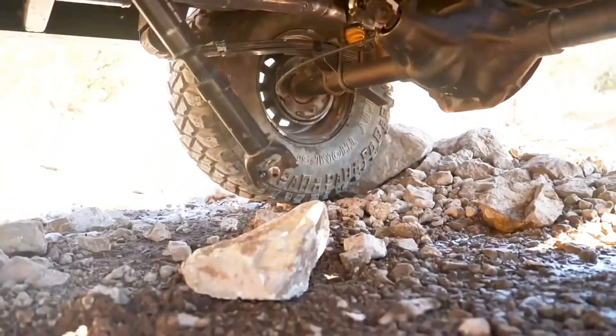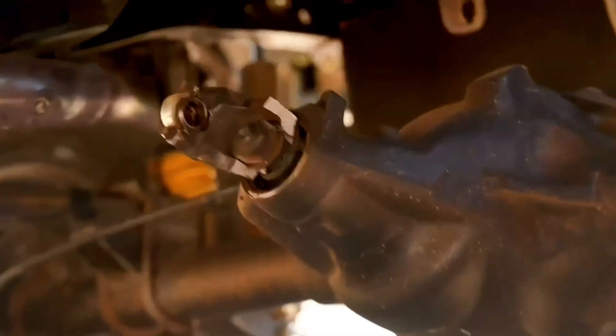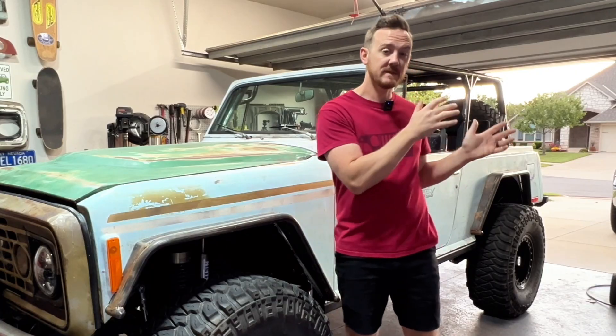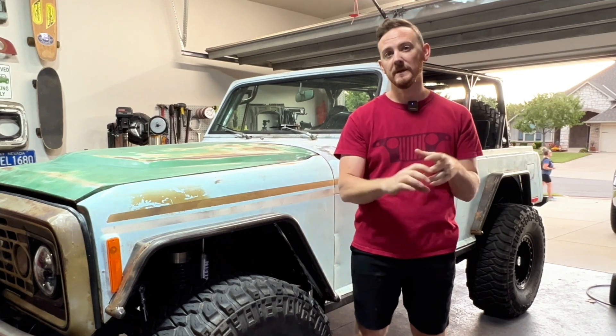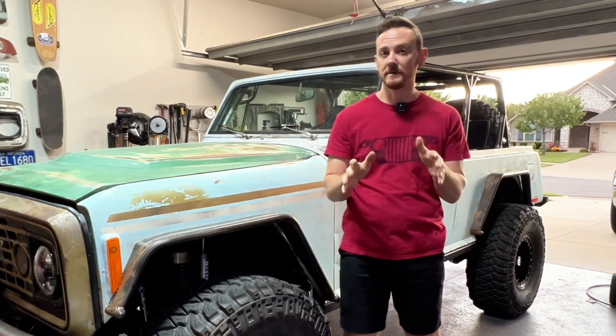I needed to decide whether I replaced the leaf springs with newer ones in better condition, or if I went ahead and just took the time, four-linked it, and got rid of leaf springs altogether. My hope with that was if I swapped to a four-link I would no longer have axle wrap, I'd have a little bit better ride, and I'd have more adjustability in my suspension itself. So far, that's looking like it's pretty true.